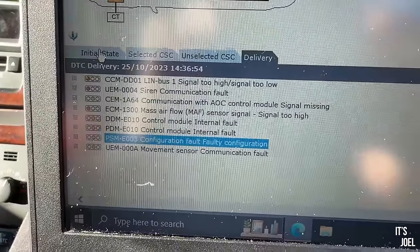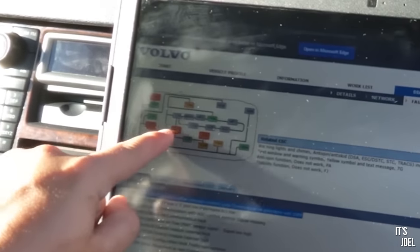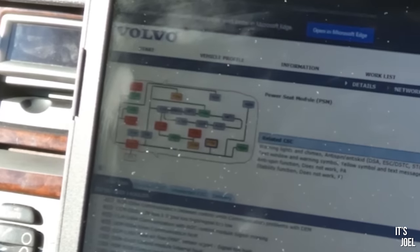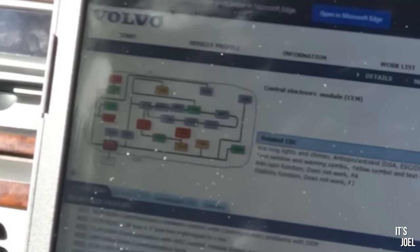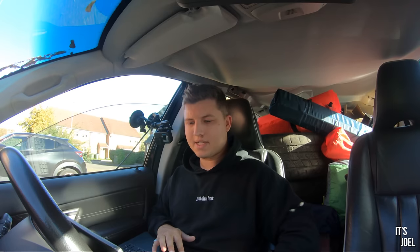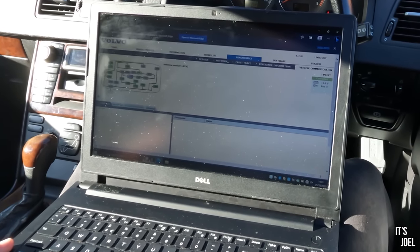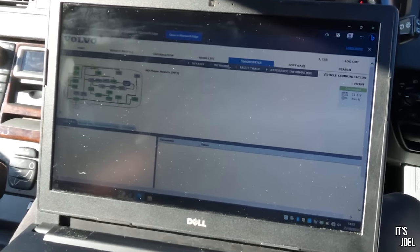Interestingly, there doesn't seem to be that many problems. All of the amber items here are problems we can click into. The engine control module is orange, brake control module is orange, central electronic module is orange, climate control module is orange. I clicked on the vehicle communication tab and it shows all of the modules that are online. One that isn't online is the infotainment control module — and in fact everything on that system is not active, all offline. The only thing that's actually online is the phone module.